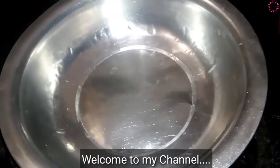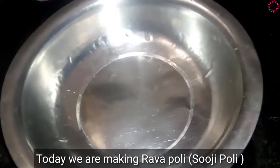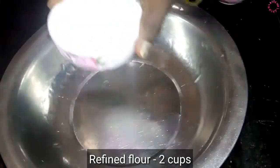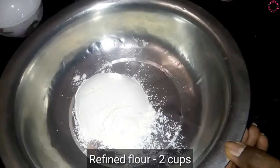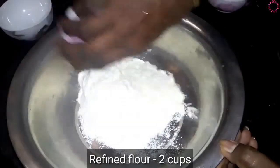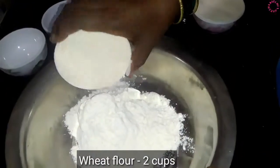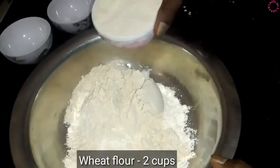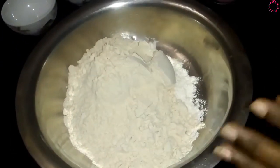Welcome to Geetha Kitchen. Today we are going to cook the Sorghi Polo, also known as Rava Polo. We will use 1 cup of maitha and 2 cups of maitha.